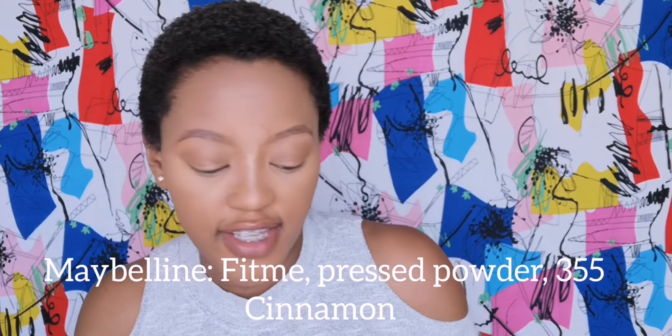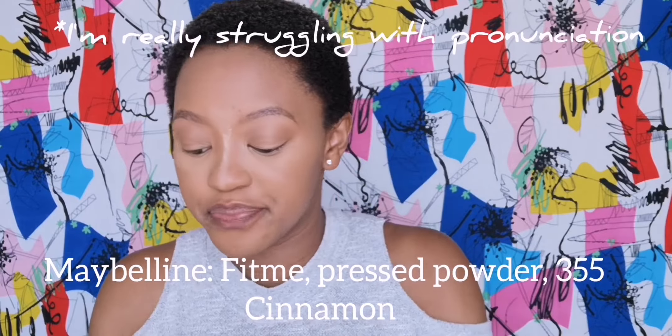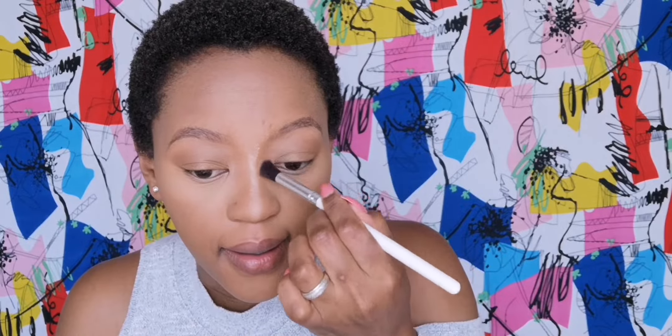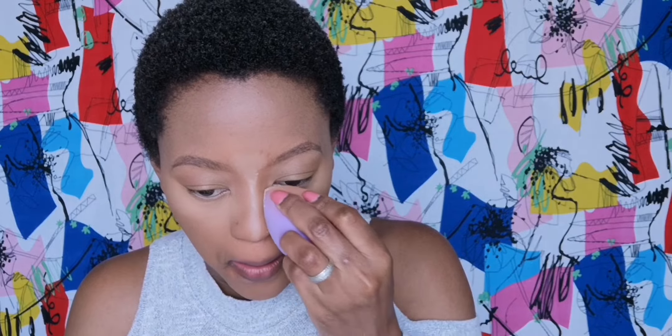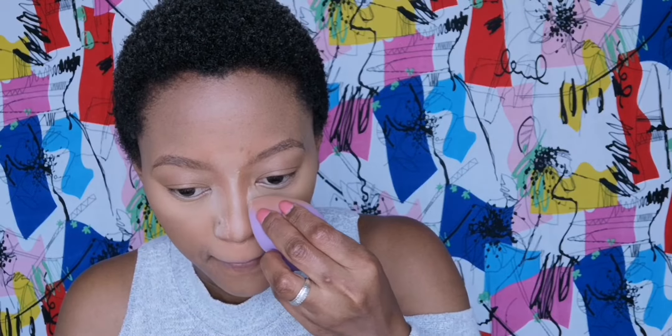This is the Maybelline Fit Me in the shade Cinnamon and I'm going to use that to contour my nose. While I'm at it, I want to pinch in my nose a bit more — something I usually don't do, but because my nose just feels and looks so much fuller nowadays I just want to pinch in that nose area.